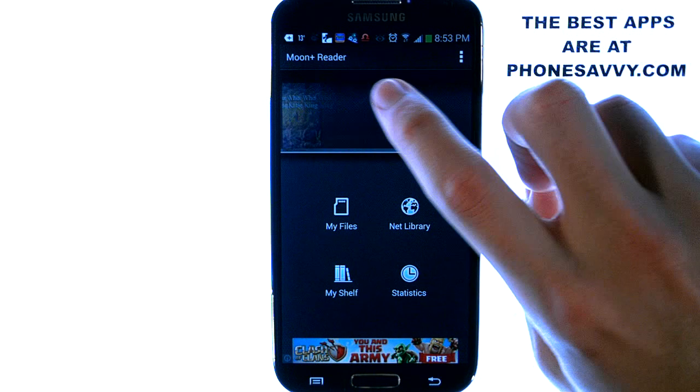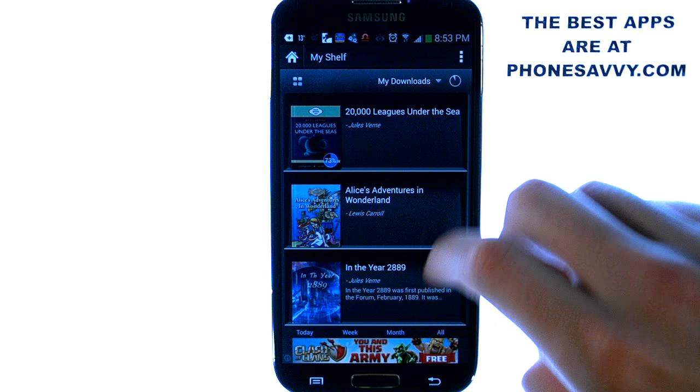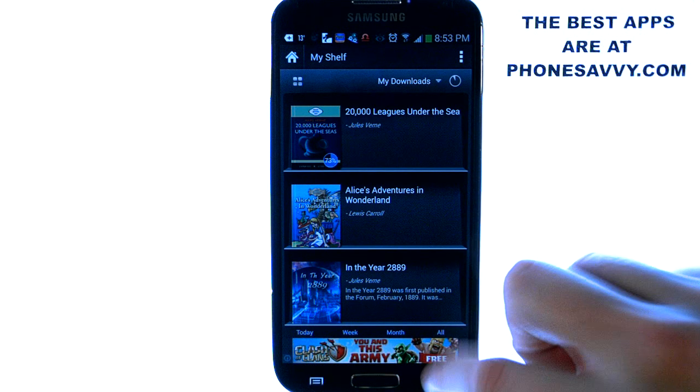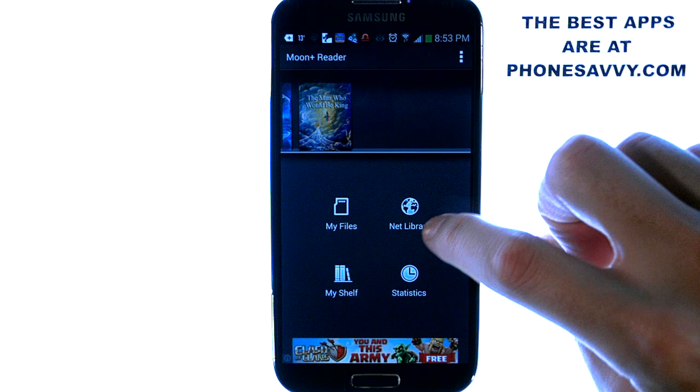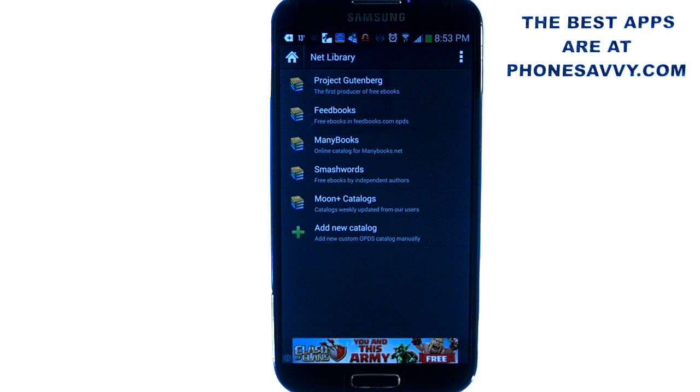When you bring up the application you'll see some of your books up top here. You can also visit your shelf and it will show your books that way. All you have to do is select the book that you want to read and it will come up. To download new books just go to the Net Library and this will show you the different catalogs online that you can search from.